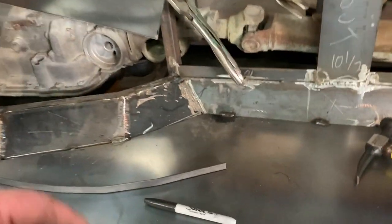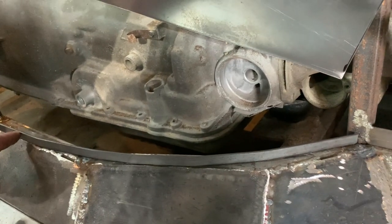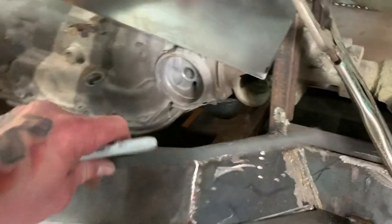Hey guys, welcome to AlloyEdge. This is kind of a down and dirty tool that I'm going to build. I want to build this where it has the same radius all the way around, but I keep getting kinks in it, so I'm gonna make a hickey bar real quick and see what I'm doing.